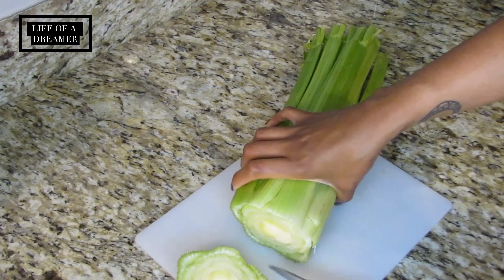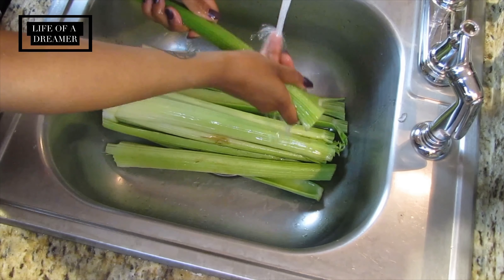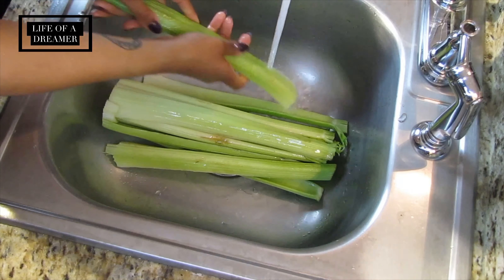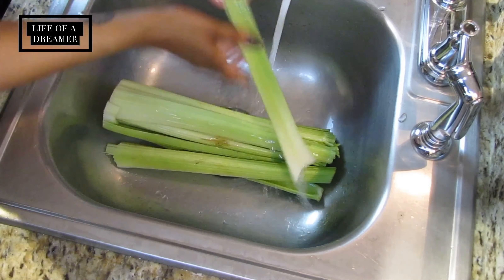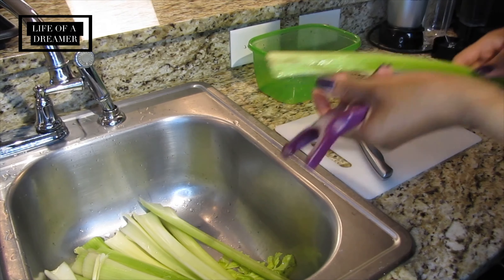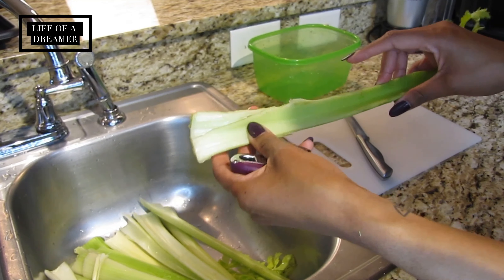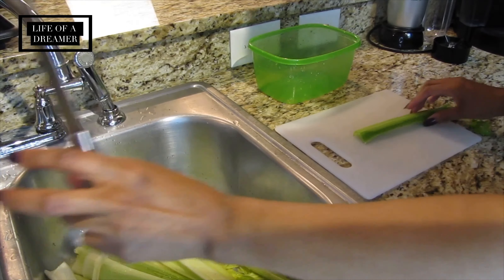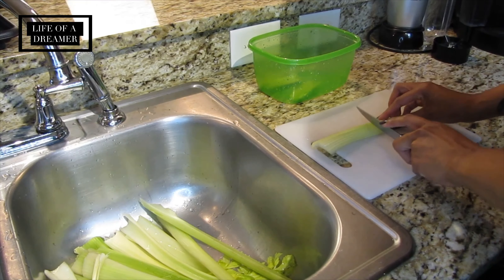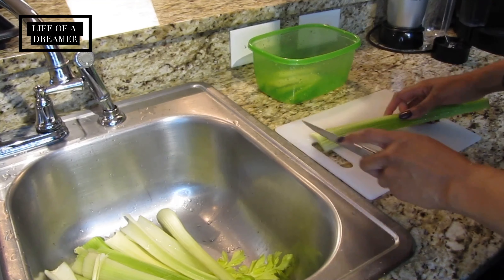First you're going to cut off the ends of your celery to separate the stalks, then wash them in warm water to get off any dirt, pesticides, or anything left from being in the bag at the store. They're usually pretty dirty, but it comes off easily. I like to scrub each one to make sure I get it really clean. If there are any dirty pieces, you can use a vegetable peeler to scrape them off, or just cut them off. Then I cut each stalk into smaller pieces that will fit into the blender.